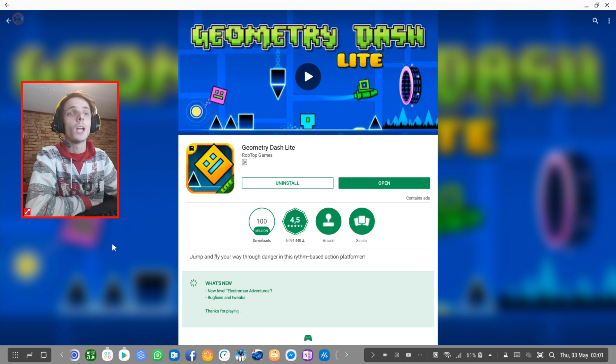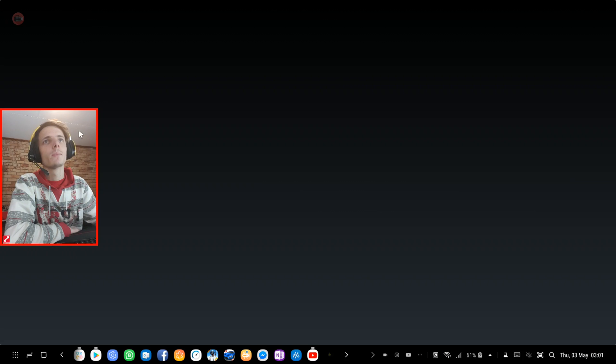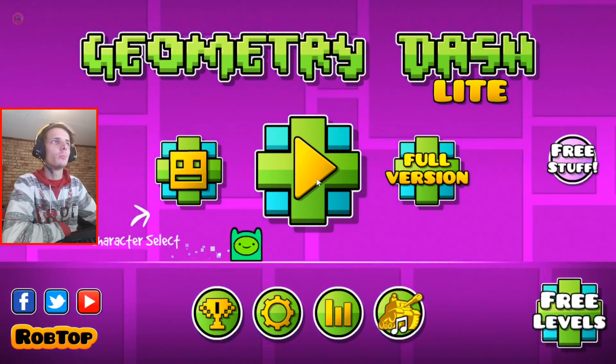Let's go ahead and launch the game. I'm going to be launching the game from the game launcher. Okay, so far so good. The game is launching in full screen. Let's go to play.